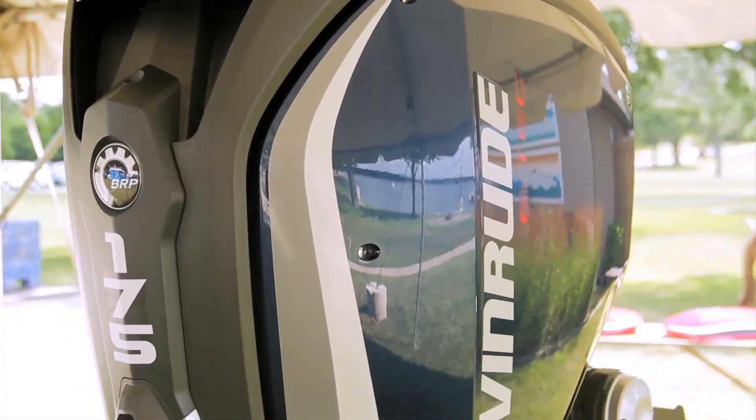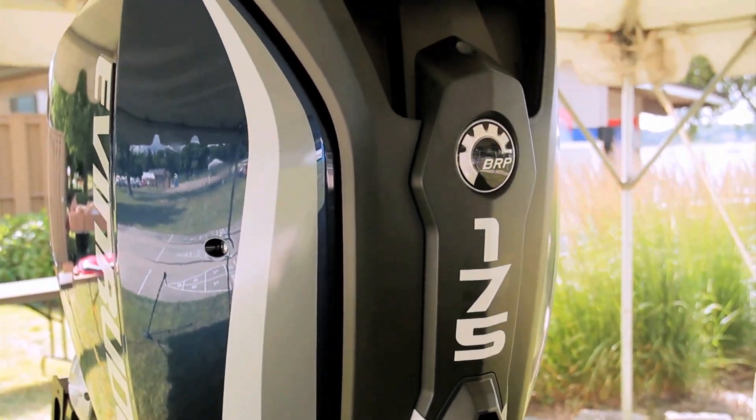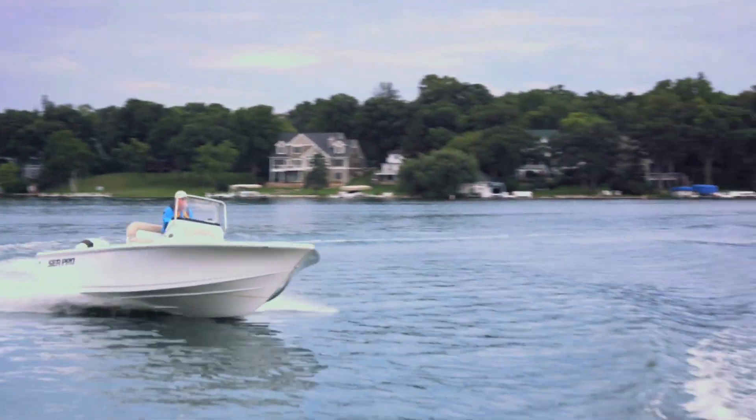The E-Tech G2-175 is targeted at boats in a number of categories, including pontoon boats, aluminum, bass, and multi-species fishing boats, as well as for single and twin engine center consoles and bay boats.